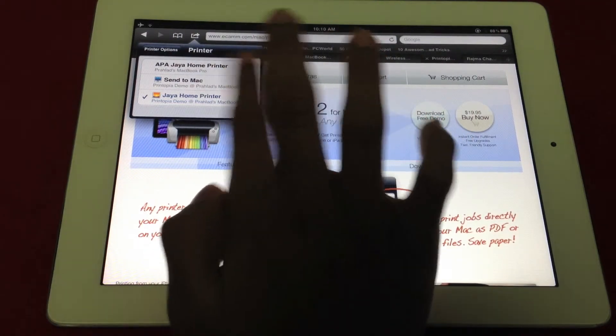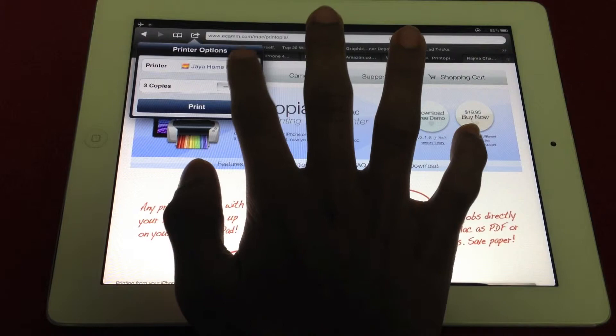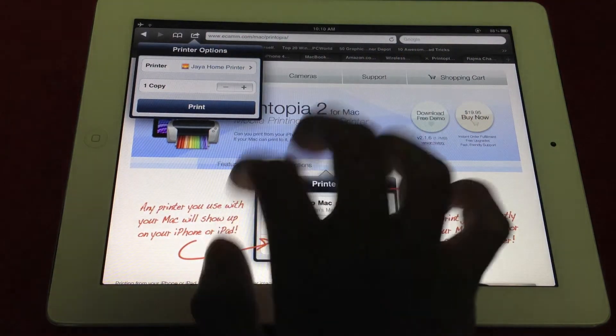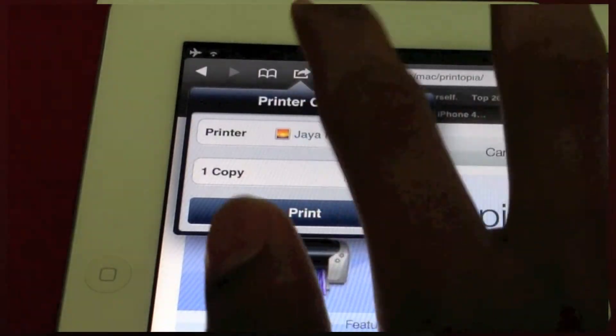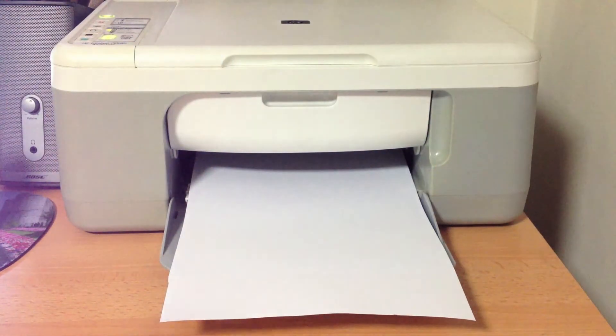Don't choose 'Send to Mac' or any other option — just click the printer's name. You can add extra copies; I'll just put one copy for this example. Let's click Print. Once you've hit print on the iPad or iPhone, it's going to take some time to load because it's doing it over the WiFi network.